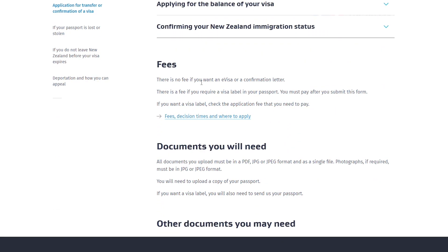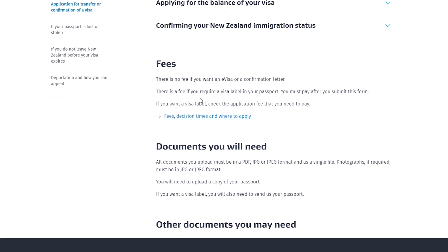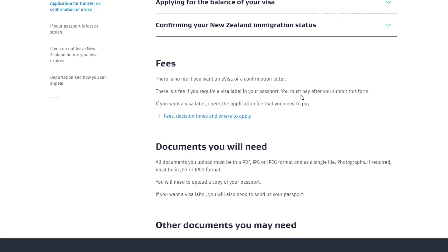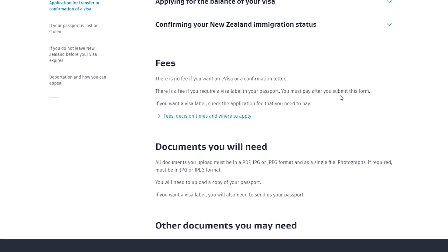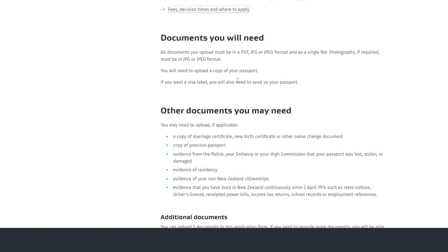There is no fee if you want an e-visa or a confirmation letter, but there is a fee if you require a visa label, and you must pay after you submit the form. You will need to upload a copy of your passport, but if you want a visa label you have to send your new passport to them. All documents should be in PDF, JPEG, or JPG format as a single file. A photograph is also required.